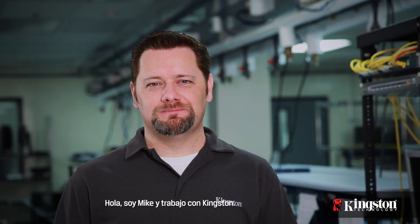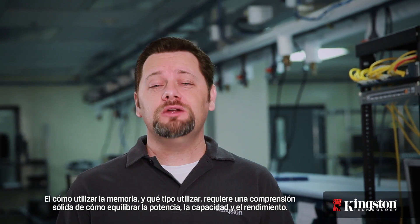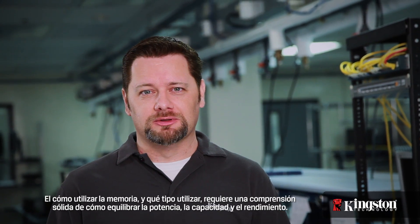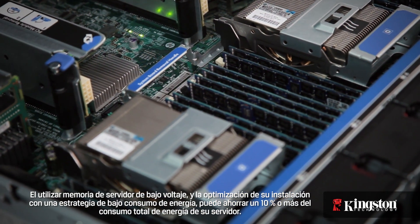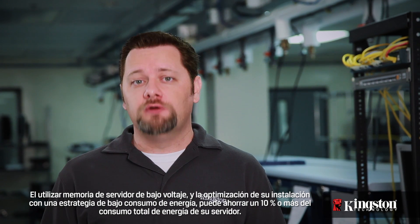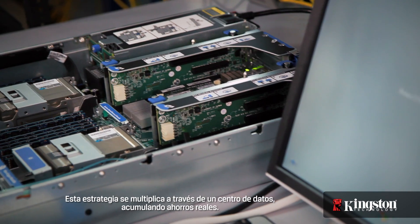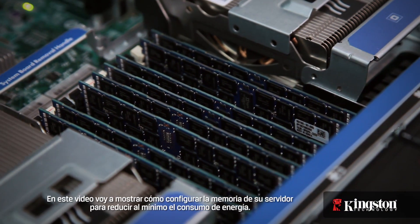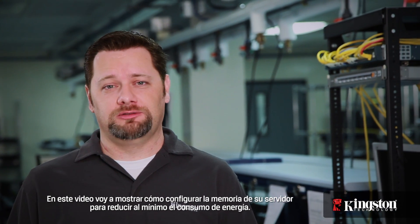Hi, I'm Mike with Kingston. How you use memory and which type you use requires a solid understanding of how to balance power, capacity, and performance. Using low voltage server memory and optimizing your installation with a low power strategy can save 10% or more of your server's total power consumption. This strategy can multiply across a data center, adding up to real savings. In this video I'm going to show you how to configure your server memory to minimize power consumption.